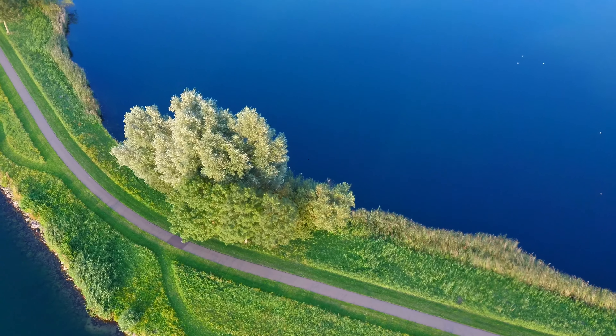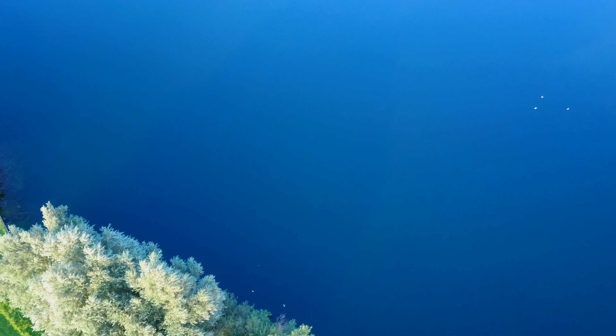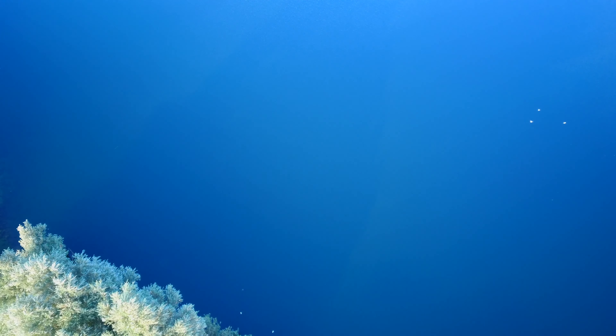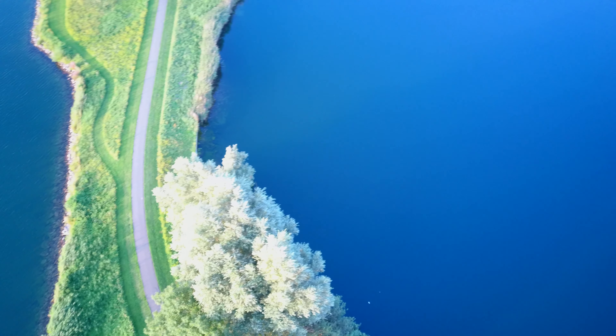Hi and welcome to this first impression of my new drone, the FIMI X8 SE. I bought it, it's new and I love it. The FIMI is the successor of my other drone, the Xiaomi MyDrone. I have the 4K edition.